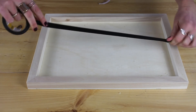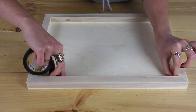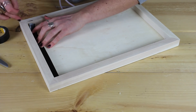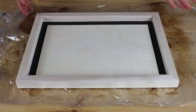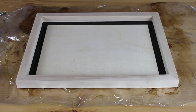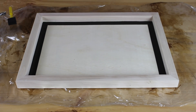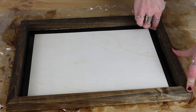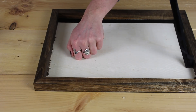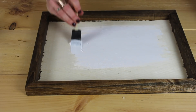You're going to want to tape the inside so that we don't get any stain on the base of the board, which we will later be painting white. Once it's all taped off, go ahead and take your stain and stain the frame. Try to be careful even with the tape on — I wasn't sure how much it might bleed through. There was a little bit of bleeding, but hopefully we can cover that up with the paint afterwards.